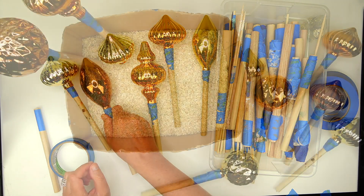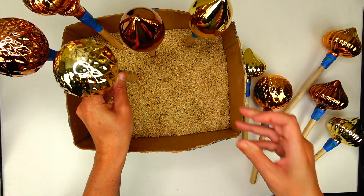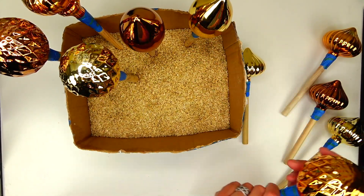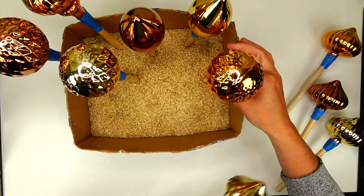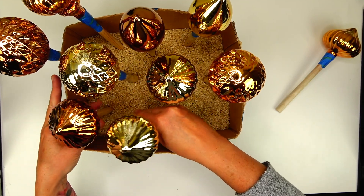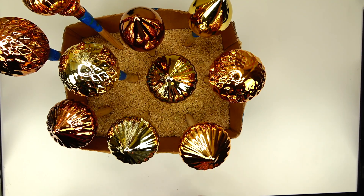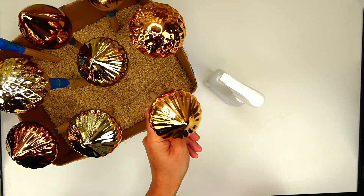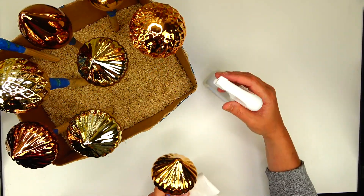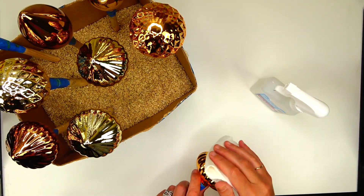I'm getting them on the dowels and using painter's tape to hold them in place. I have this box of rice — a big bag of brown rice from Costco that I put in an Amazon box three years ago and it's still working just fine. That's how I store the ornaments so they can dry once I've painted them.